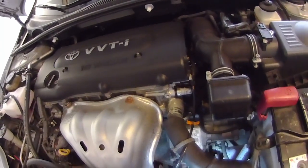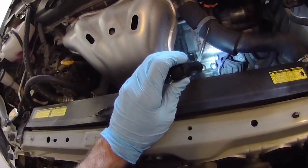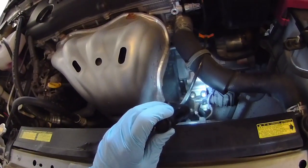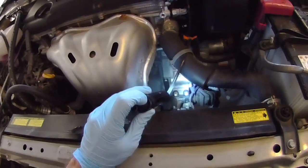Just like earlier in the video, we're going to demonstrate what it sounds like before we put lubricant on it. Yeah — nasty. And that just makes your car sound terrible. So we're going to cut out and cut back in after I put the lubricant in to show you what it sounds like once you do this.